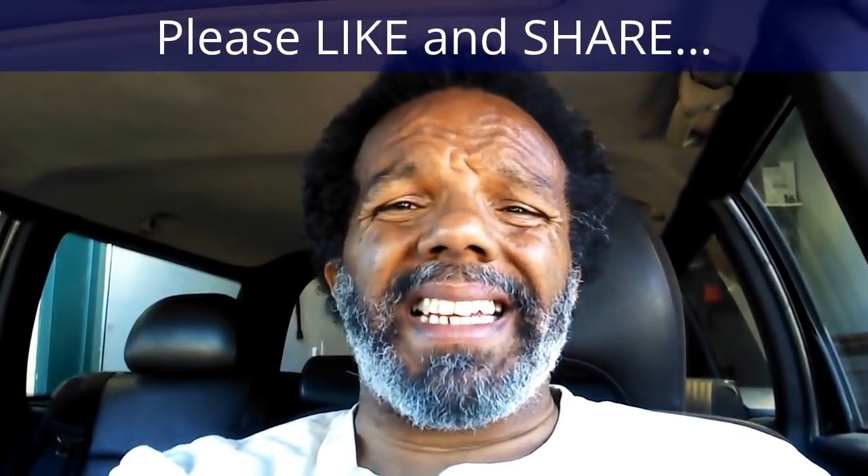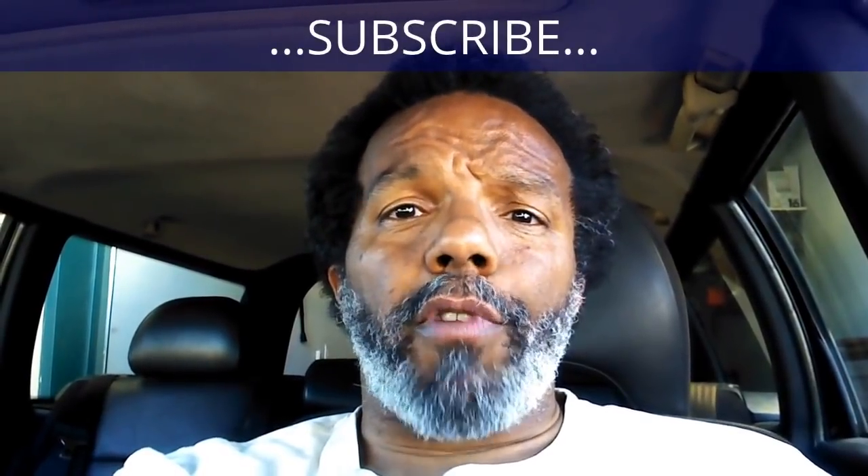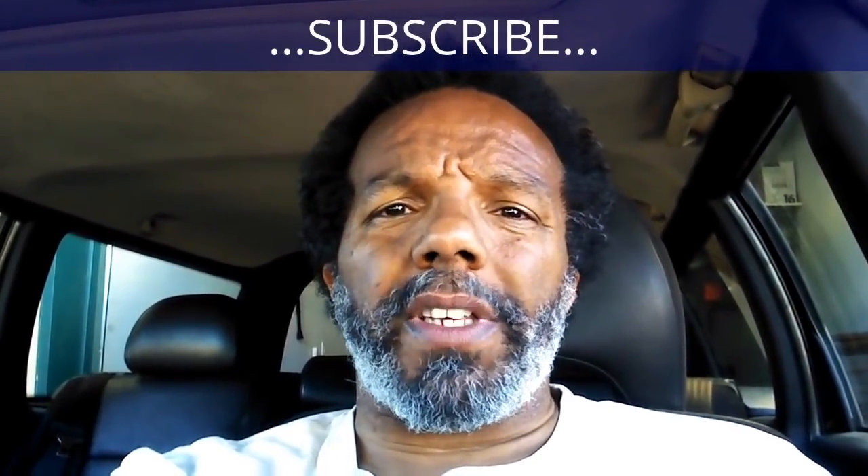If you feel that this information was useful, please like it and share it with your social media friends. You can subscribe to my channel to get notifications of future videos. You can follow me on Twitter, and if you need to contact me directly, please visit my website. If you have any questions, leave them below and someone or myself will reply. Thank you very much for watching. Bye-bye.